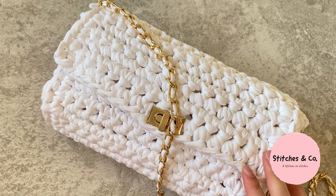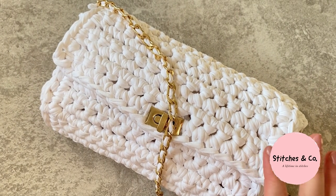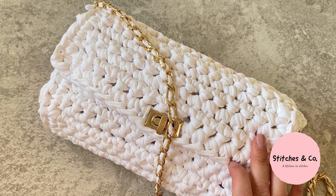Hi guys, welcome back to my channel. Today I'll be showing you how to make this really easy crossbody bag.